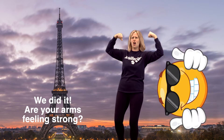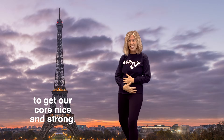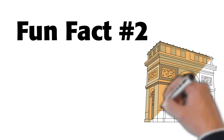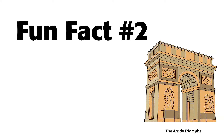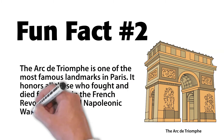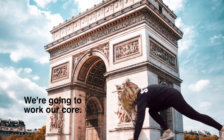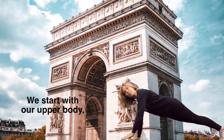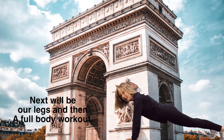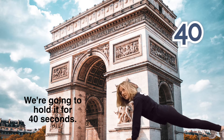Are your arms feeling strong? Time to get down for a plank and some mountain climbers to get our core nice and strong. We're going to work our core — we start with our upper body, then our core, next will be our legs and then a full body workout. Get in your plank position. We're going to hold it for 40 seconds.